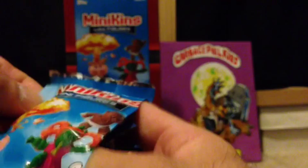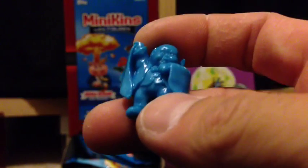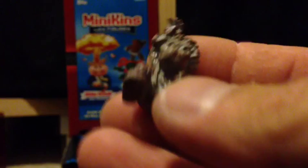I went to my Target today and they actually had a full gravity feed, so they're in stores now guys — check them out. Hopefully I can score a black one; there are actually black figures and they're pretty rare. I believe I've only seen a couple. We got a Nasty Nick — that's blue — and we got a Dead Ted.